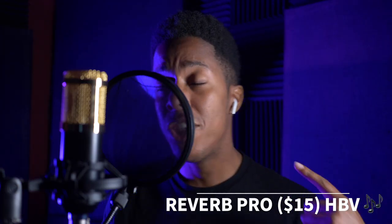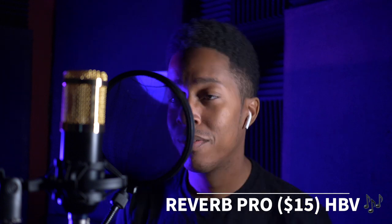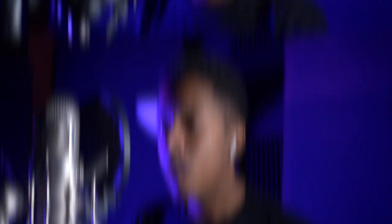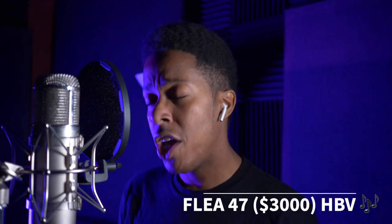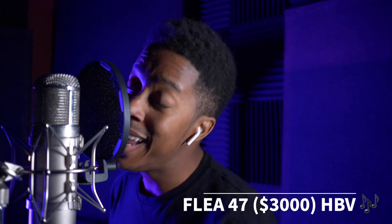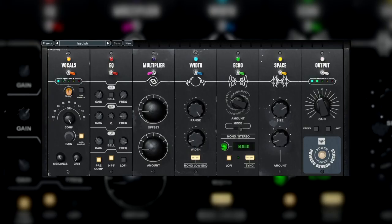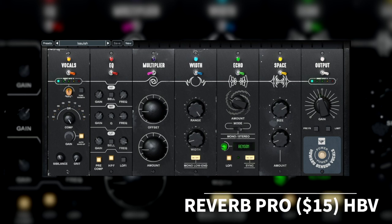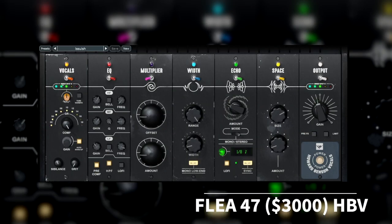'Cause every time I turn around, I see you in the underground. I'm hoping now one day you see, you're the only one that's there for me.' — Here's both mics in the mix context for comparison.